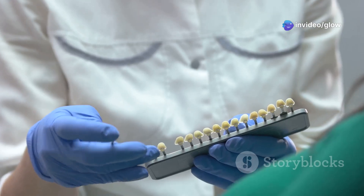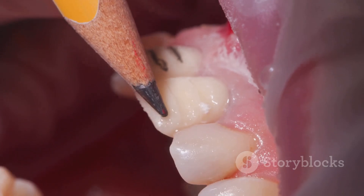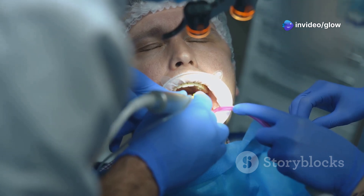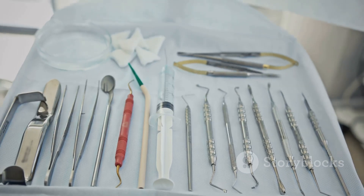Now let's get into the steps, and we're following GV Black's classification here. Step one: the outline form — think of this as the blueprint. You're defining the cavity shape at the tooth surface, removing all decayed enamel and dentin, including any weak pits or fissures, and making sure your instruments and materials can easily do their job.